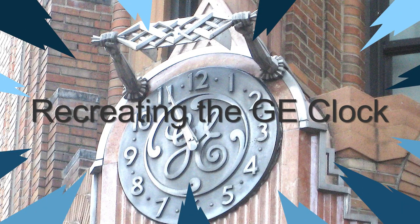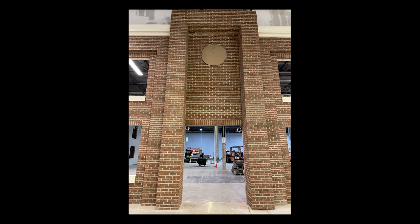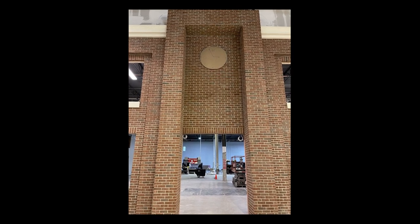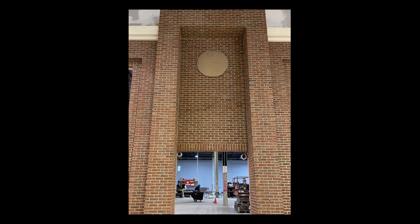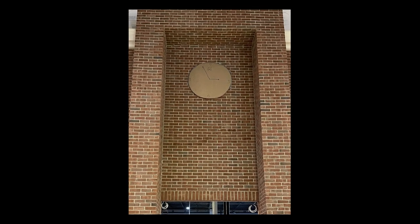I've got a fun new project. What I'm going to do here is recreate this clock — the clock that's on the GE headquarters building, old headquarters in New York City. It's going to go on a facility being built in Stanford, Connecticut, that's got a replica of the old GE factory in Bridgeport.